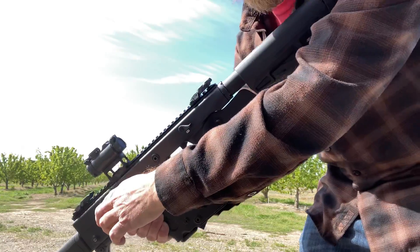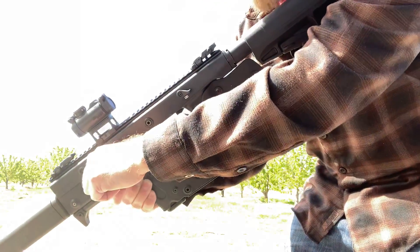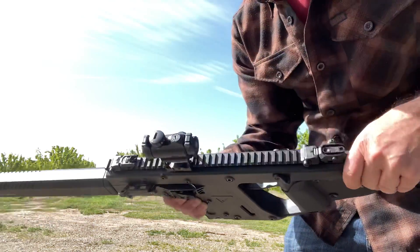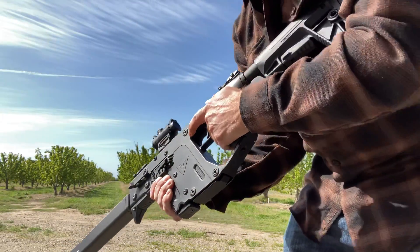Put the stock to your shoulder, pull back and let go. Now it's loaded, ready to fire.